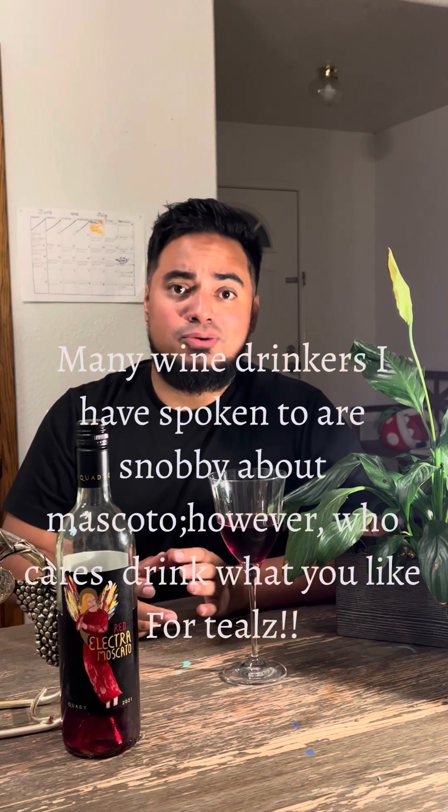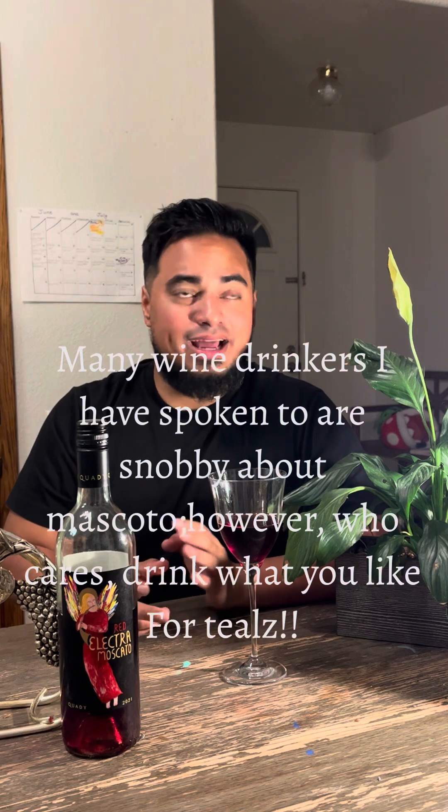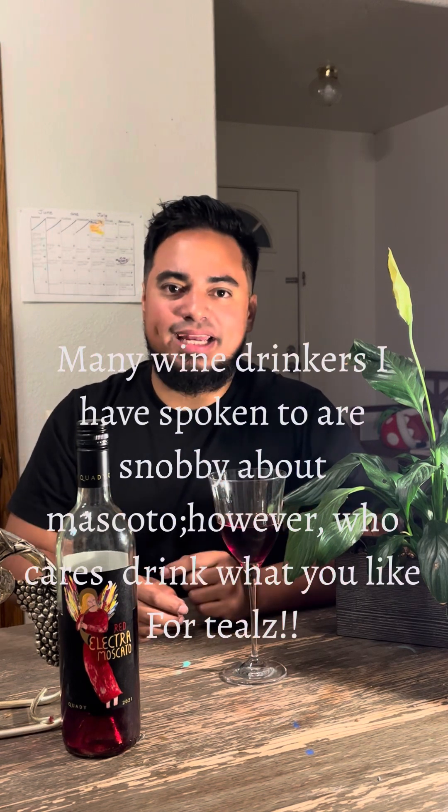Thank you Quady for making this wine and introducing me to the world of wine. This is Joe saying: water your plants, sip well, and sip lightly. Thank you.